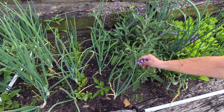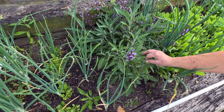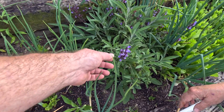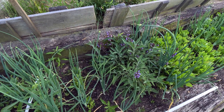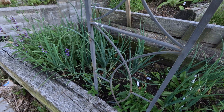This is sage — it has gone to bloom. It doesn't change the taste of the herb at all, so I leave it for the pollinators. When it smells like sage, it doesn't really have much of a taste. And more onions, more calendula, and more sage.